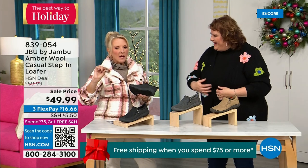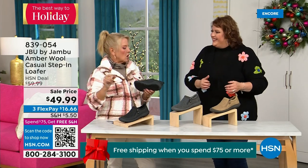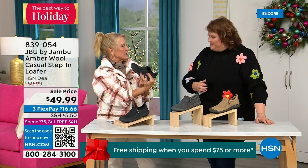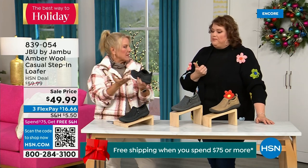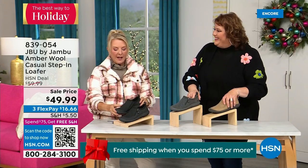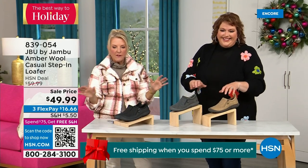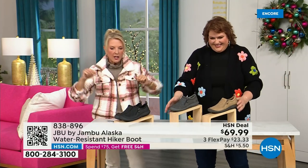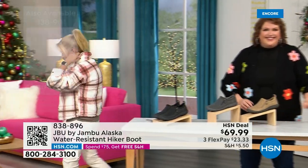Even if you step on a slight puddle or wet grass walking the dogs, this is going to protect your foot because of the way the footbed is created — it comes right around and cradles your foot when you're wearing it.